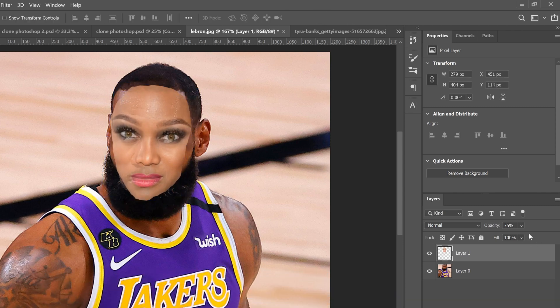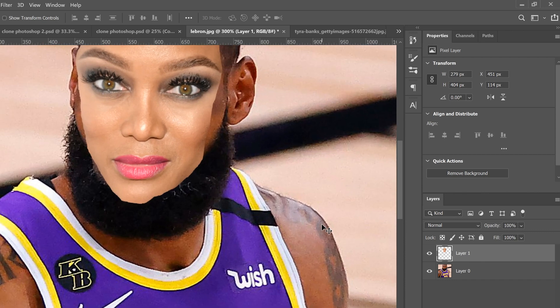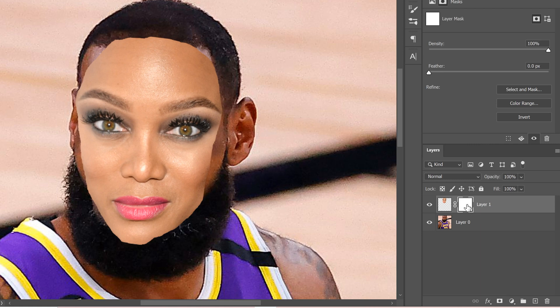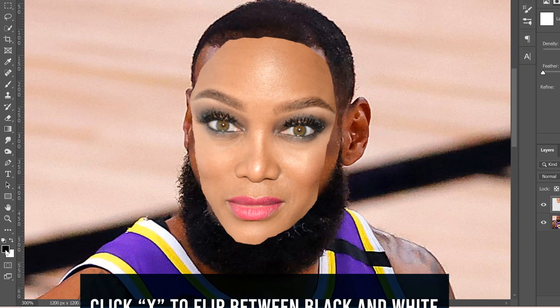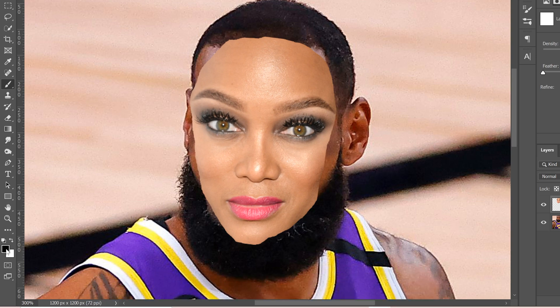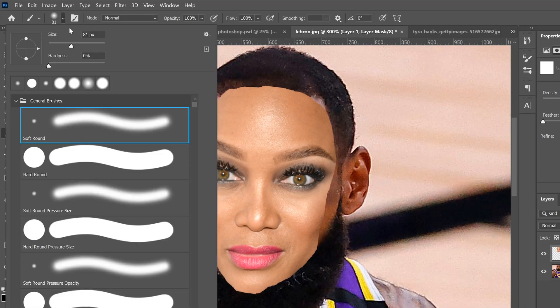Once you have everything lined up — eyes, lips — click the checkmark and bring your opacity back up. On this layer, zoom in with Ctrl+Plus, then add a layer mask. Make sure you have a black brush selected in the foreground and set the brush to a reasonable size, roughly the size of an eye.